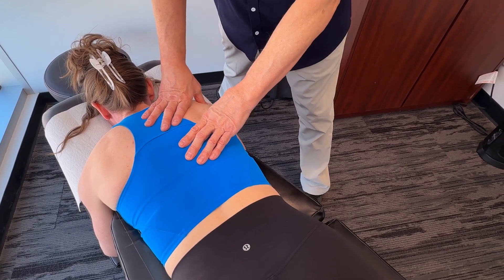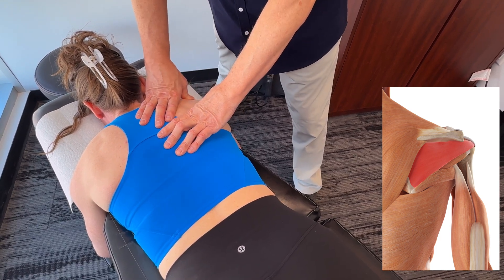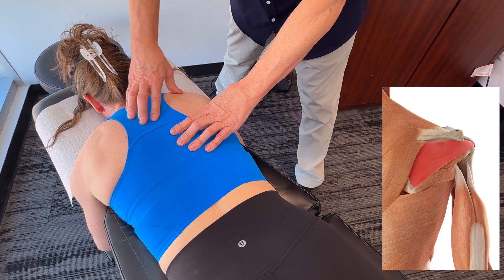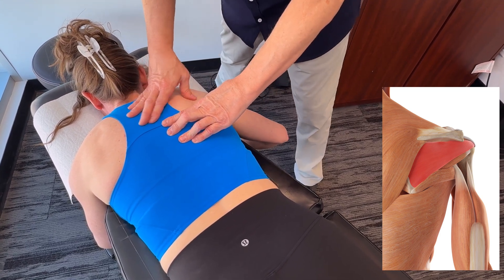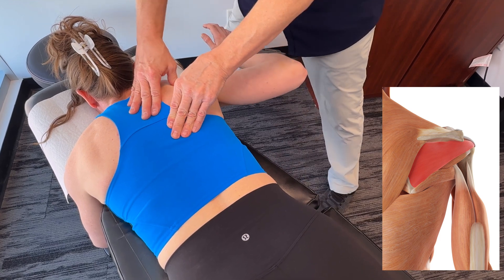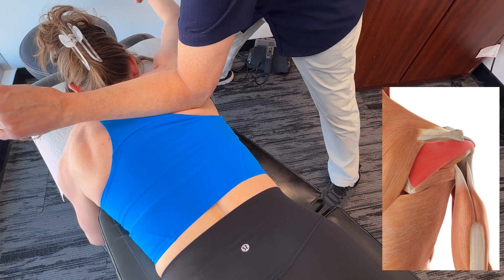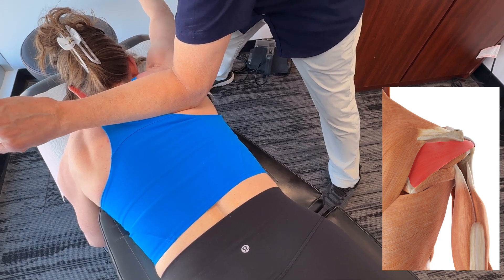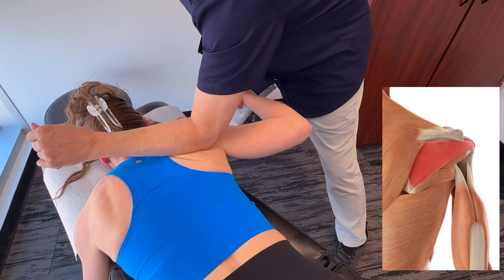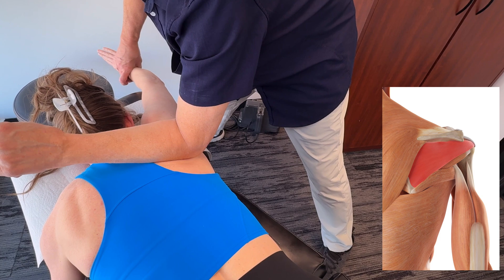Moving on to the infraspinatus muscle — it runs basically from the infraspinatus fossa of the scapula to the greater tubercle of the humerus. The innervation for the infraspinatus muscle is the suprascapular nerve, which would be C5 and C6.